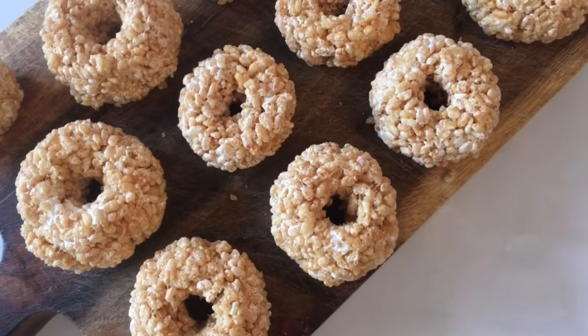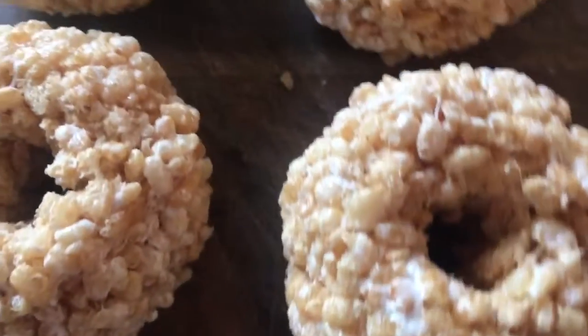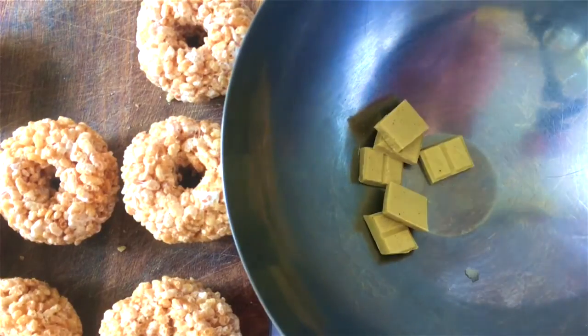A quick tip: put some coconut oil on your hands — it stops all the marshmallow sticking to you. Once they're all done, set them aside to set properly, and in the meantime you can melt down your white chocolate.